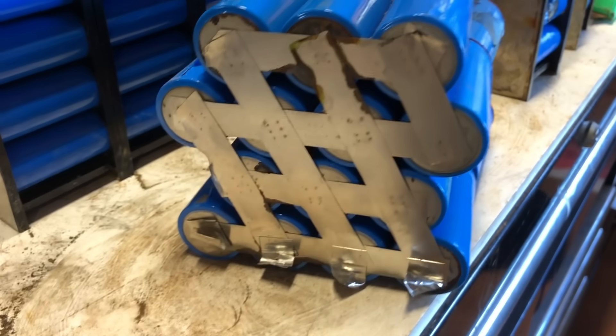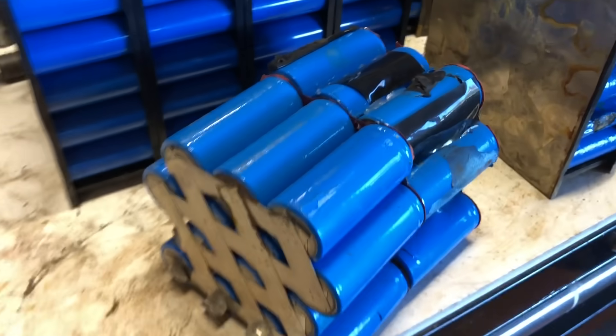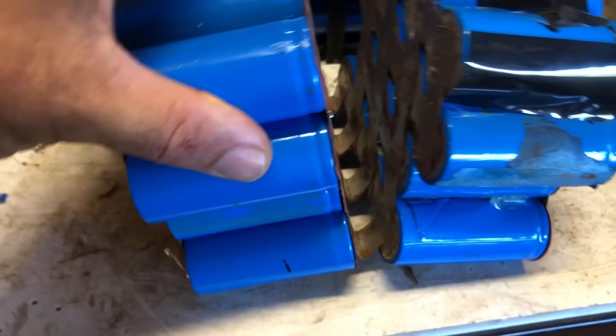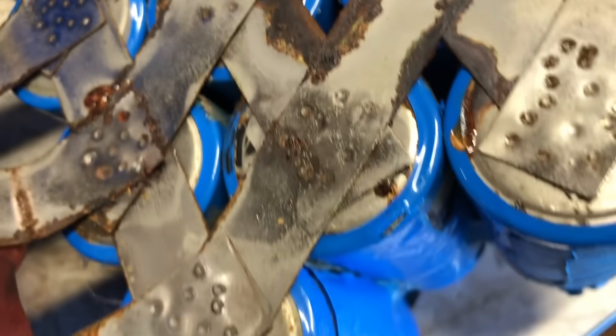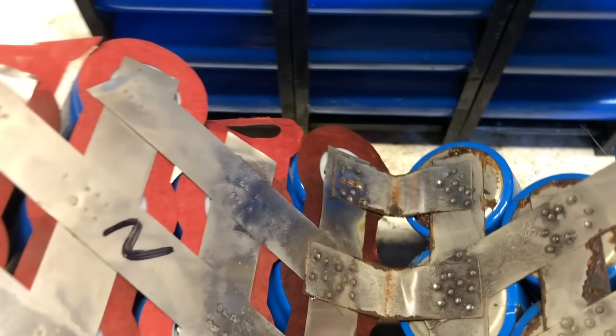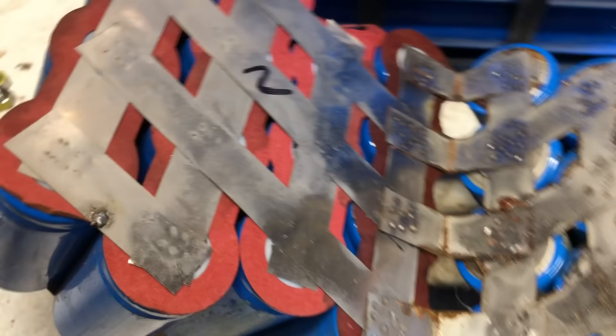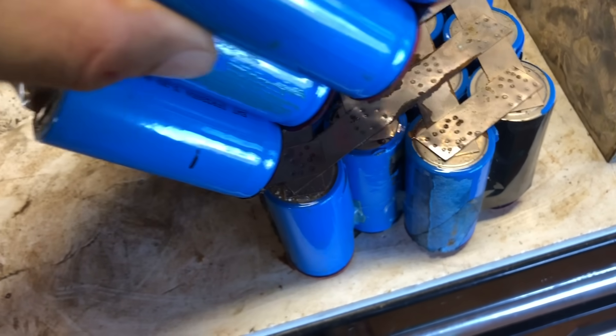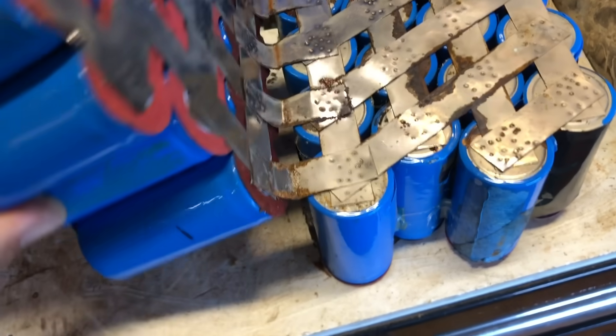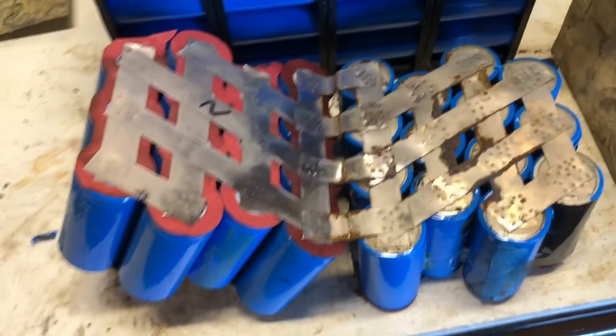Here I'll show you another take on how a manufacturer puts these cells together in parallel and in series. You can see they've used nickel-plated copper strip tape and spot-welded that together in a crisscross pattern. Then each of those blocks is attached to the next and so on to create a series connection. In this particular case, these suffered from corrosion as well.